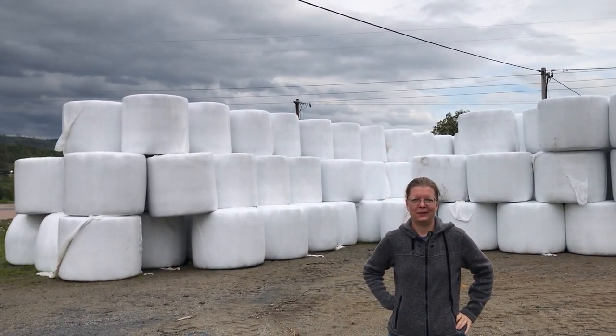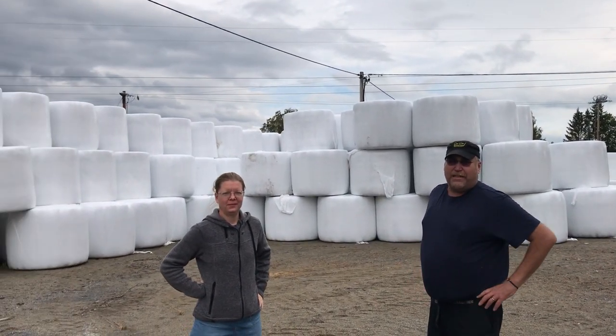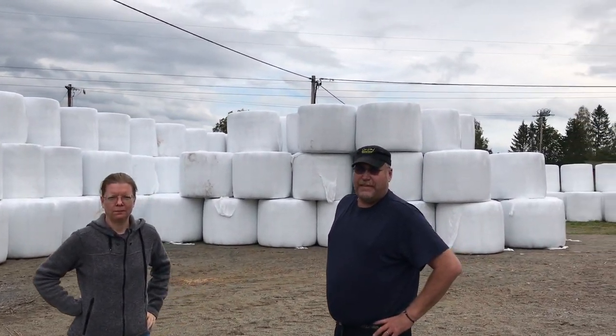So what are we looking at? There is a big mountain of bales — so large bales, approximately about 300. And this is all the winter feed for the cows? Yep.